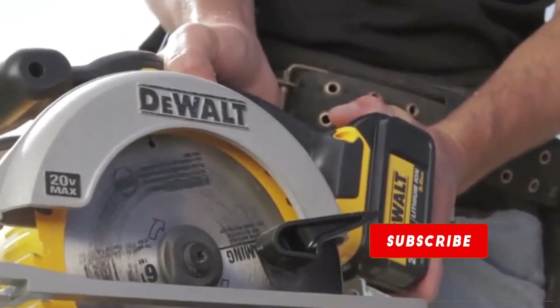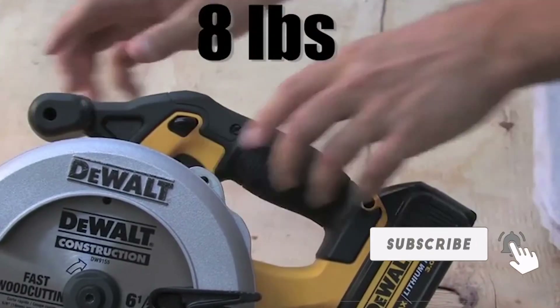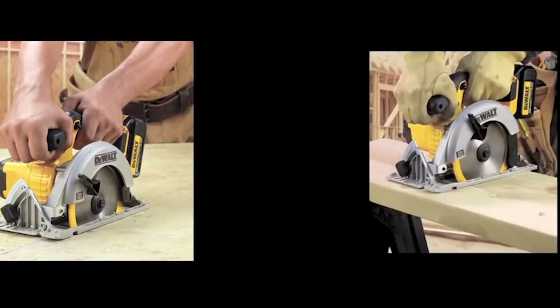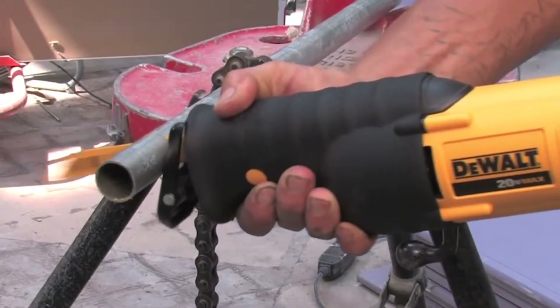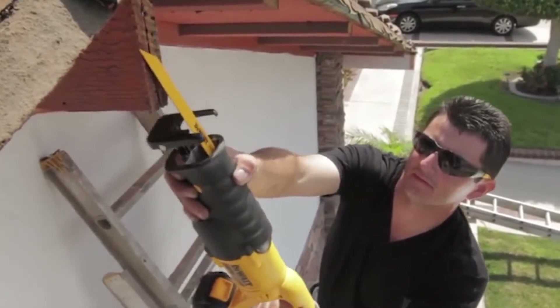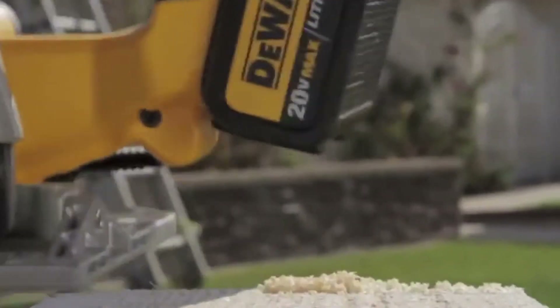The optimized rubber over-molded comfort grip gives the eight-pound circular saw the desired balance and control for the remodeler, carpenter, or framer making cross, rip, plunge, or bevel cuts. Regardless of the application, DEWALT 20V Max saws provide the performance, ergonomics, and features needed to get the job done.